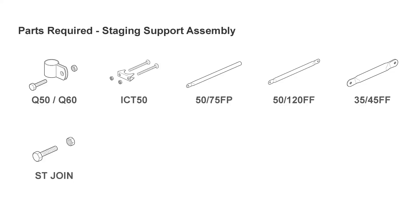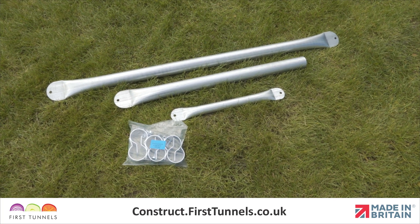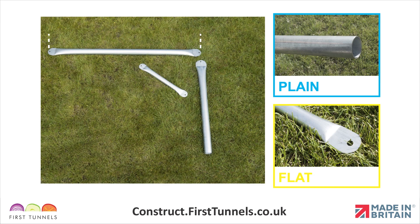Here are the parts you'll need. Staging supports come in three pieces. The staging top tube is 1.2m long and is flattened on both ends. The staging leg is 75cm long and is flattened on one end and plain on the other. The staging diagonal brace is 45cm long and is flattened on both ends.